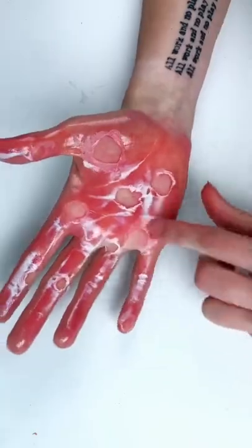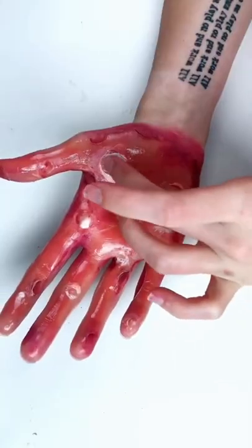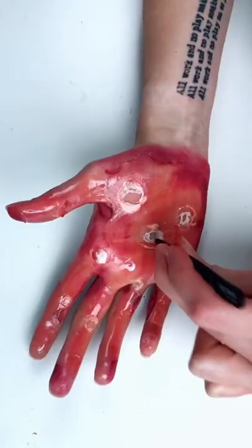And then I picked holes throughout the hand. Using a maroon color, I applied that around the holes, and then I added more liquid latex in the middle of them, and then picked those as well.